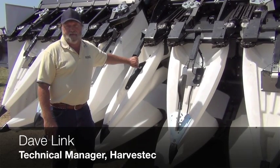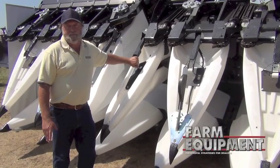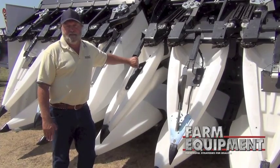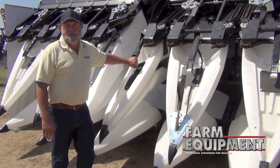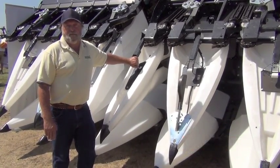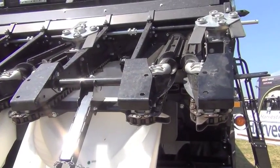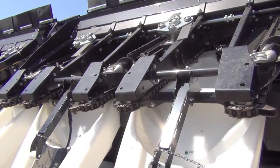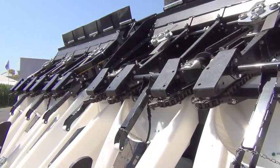It has a number of new features, primarily related to lowering power consumption, increasing efficiency, lighter weight, finer length of chop, and much easier serviceability and maintainability. I'm standing in front of our 12 row folding corn head with a stock topper option.